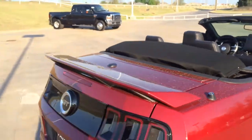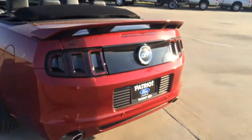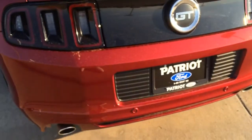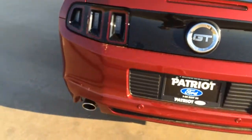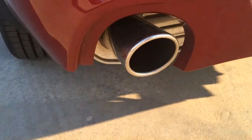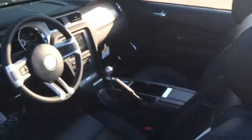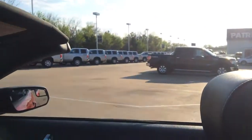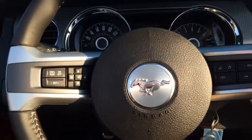So this one last walk around on the outside. Oh, by the way, you do have the backup sensors so it'll sense when you're backing up. The idle is real nice — it sounds good. Now that I have the top down, I'll rev it up again. Sounds really good.